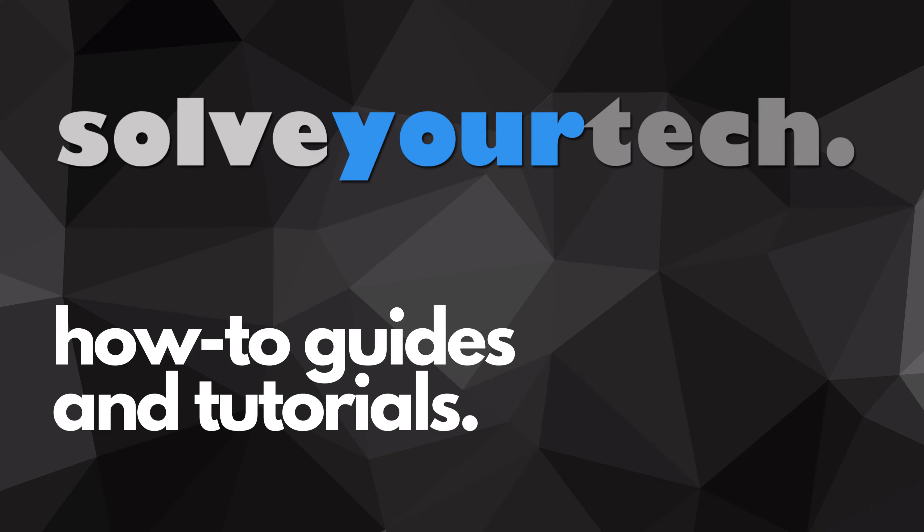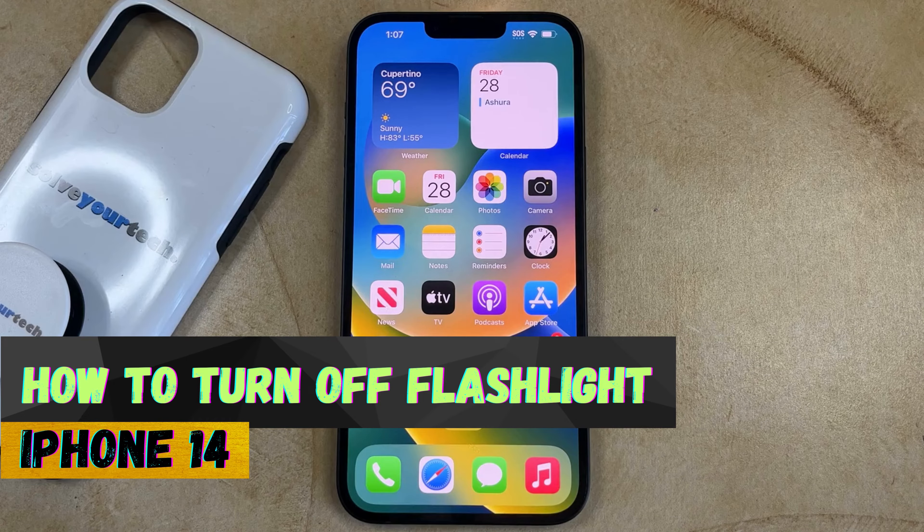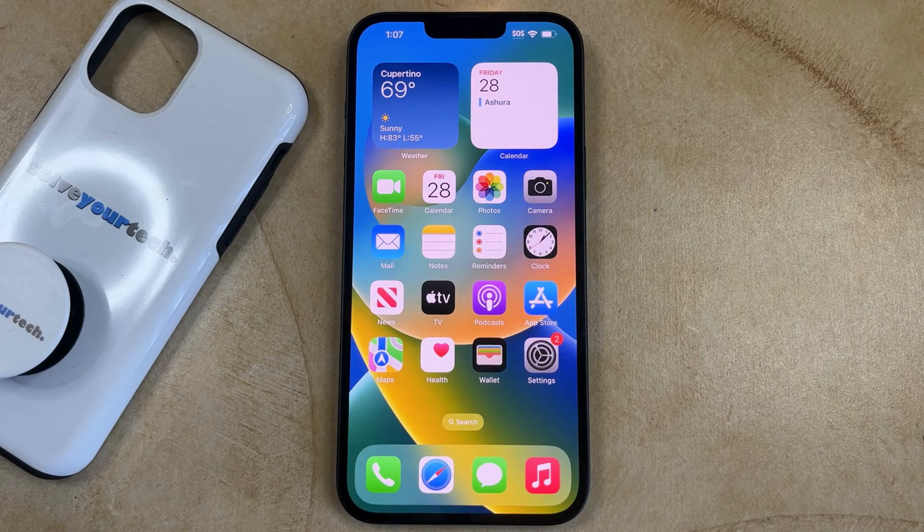SolveYourTech.com, your source for how-to guides and tutorials. Welcome to our video about how to turn off flashlight on iPhone 14. If this guide helps you out, then please consider subscribing and liking this video.